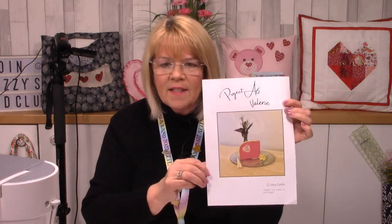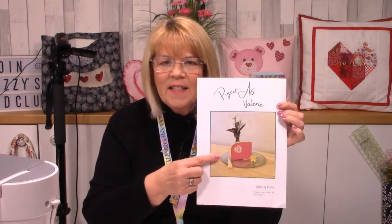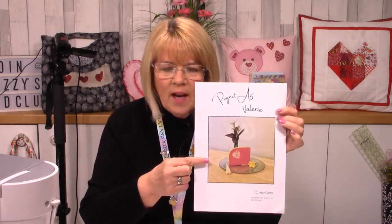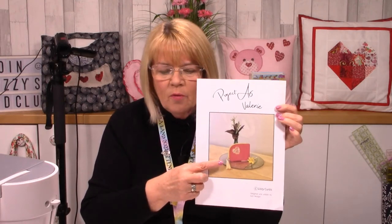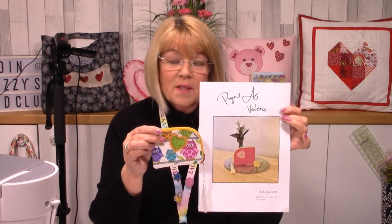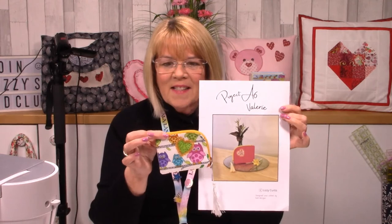Good evening everybody, how are you? How are things with you on this fine Monday evening? Yet again we bring you a fantastic project this evening from our Kath, and Kath has designed Valerie. So if you've already downloaded yours, the front of your pattern should look like this. So this is Valerie - good name, isn't it - a nice strong name. And it's a beautiful little purse. I mean, it's not so little. I've got mine; my hearts are on the different side, it doesn't matter. That's the sort of size of it.